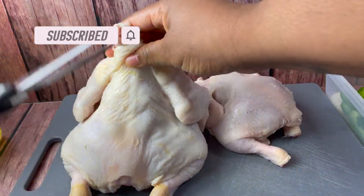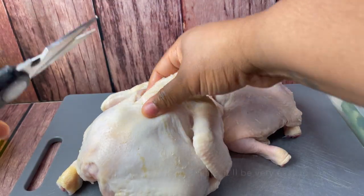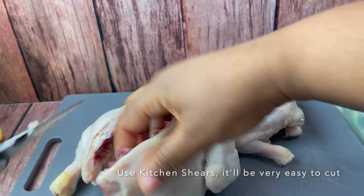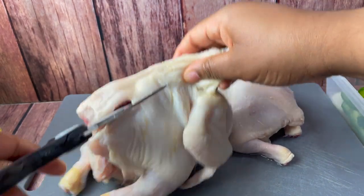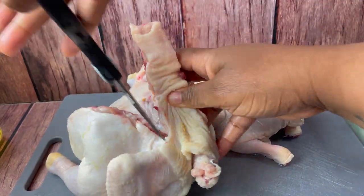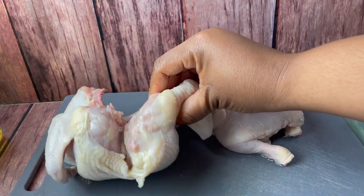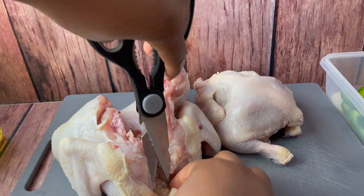I'm going to start by cleaning the Cornish hen — I have two hens here. The first thing I'm doing is removing that back piece of the hens, so by removing that it's going to be really easy to stuff the hen when they're finished cooking. Then I'm going to clean up the openings by removing any extra fat, any feathers, anything on the hen that I don't want.